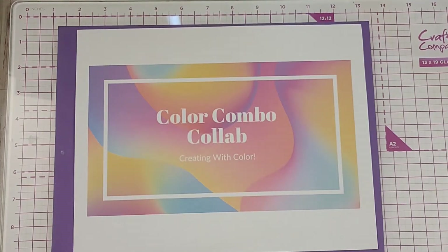Hi there, this is Tammy. Welcome back to my channel, Tammy's Crafty Life. I am coming on to show you the projects I made for the Color Combo Collab. This collab is posted on the last day of every month, and so these are my projects for June.